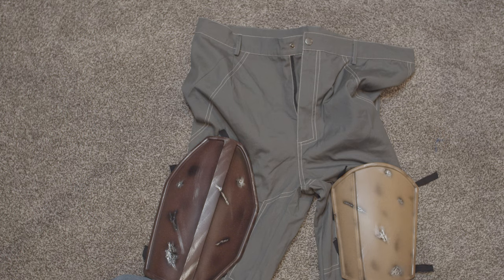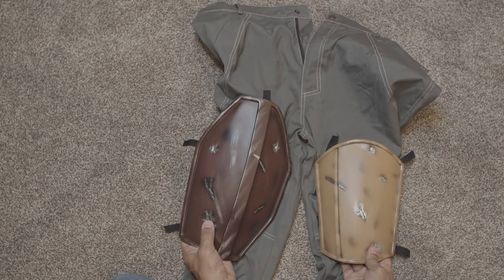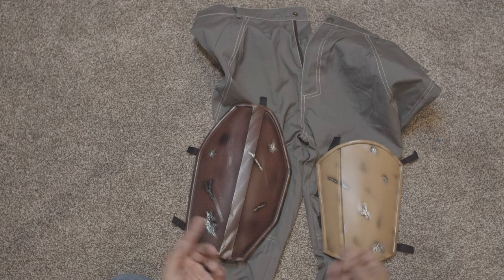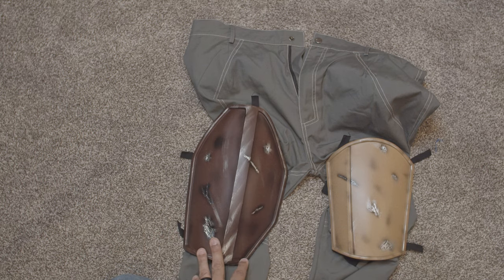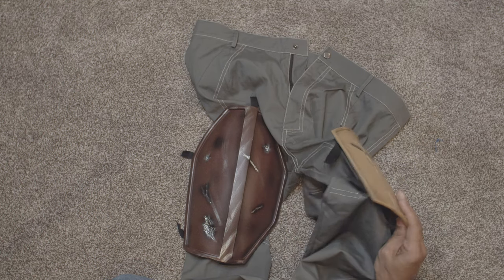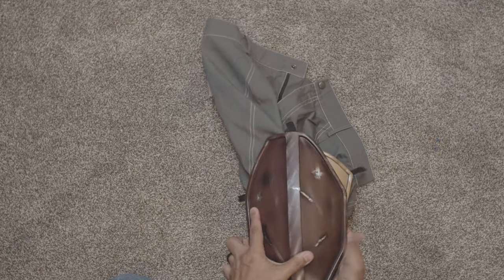This is the bottom part of the flight suit — I went with a size medium overall. We also have the thigh armor, which is cast and detailed with blaster shots, nicks, and scratches. We'll probably work on the weathering some more. The casting itself is fantastic and very true to the character. The armor is resin lined on the back and attaches with straps through the belt loops.